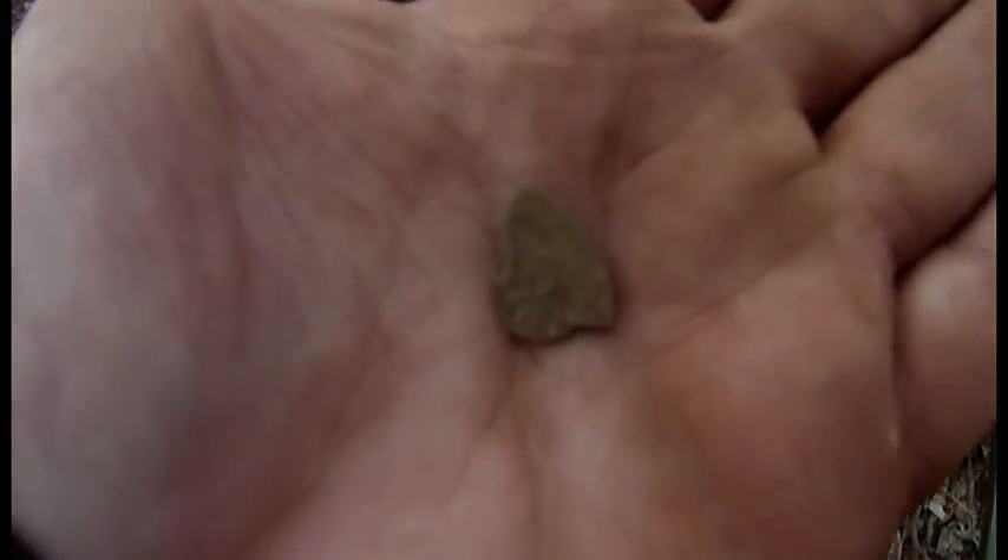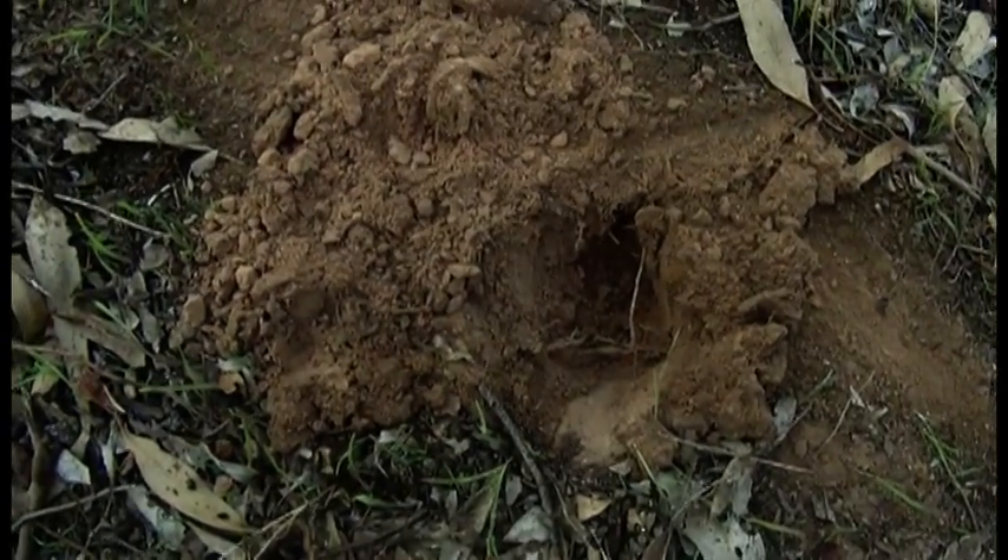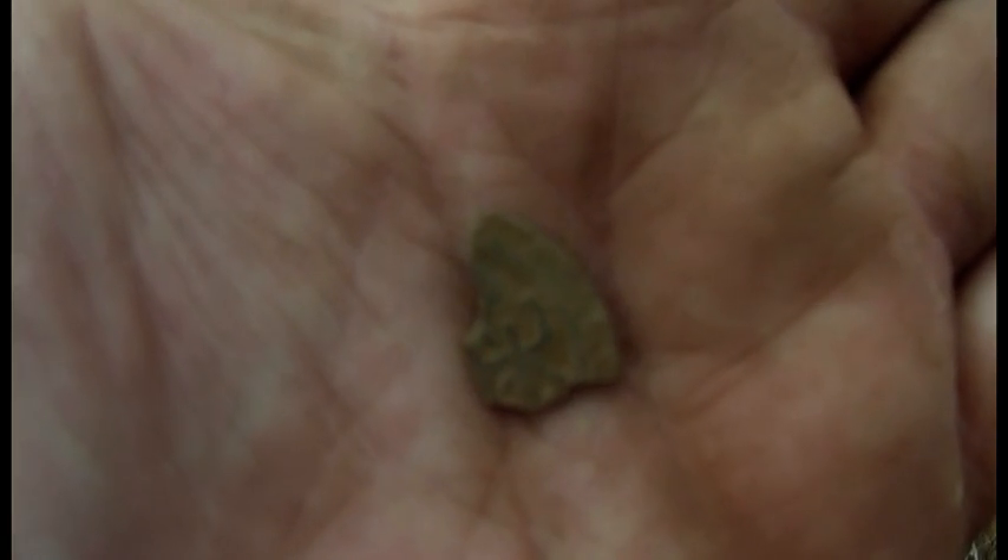Okay guys, the search is on. That is part of a very large Chinese coin that's just come out of that hole, and there's nothing else in the dirt around it - just that little bit there. Let's get to it and see if we find the rest of it.